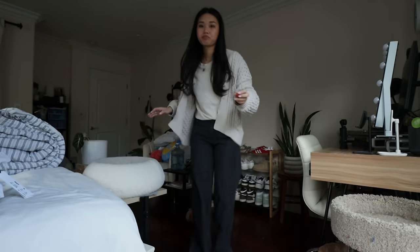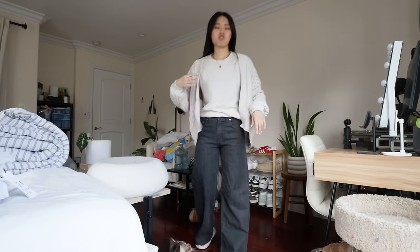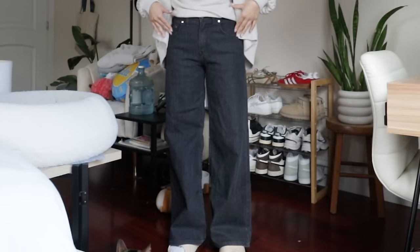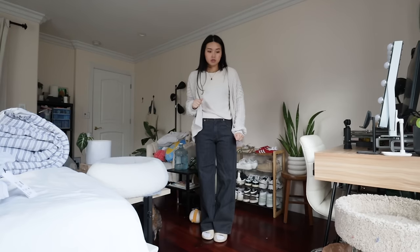Guys, I forgot to give the fit check before I leave! Tomato cardigan — I don't know what brand this is, I have to check the label. Uniqlo Heat Tech underneath because it's freezing. And I just got these new jeans from Pool House — they're the Tokyo jeans. They're so cute and they fit so well, just a wide leg. But yeah, that's the fit. I gotta go. See ya!